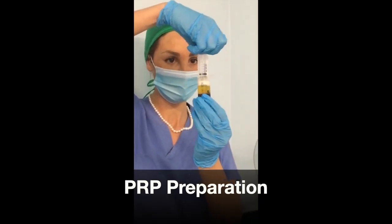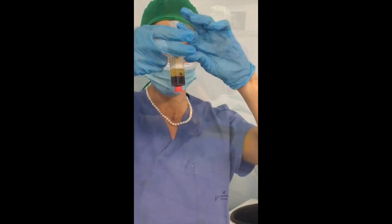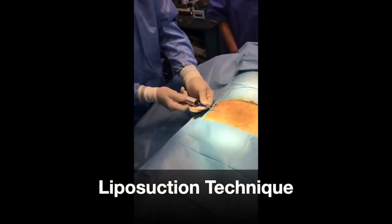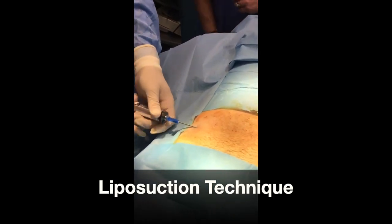The blood is centrifuged using the Arteryx system to obtain the platelet-rich plasma. The technique for aspiration of fat cells is simple.